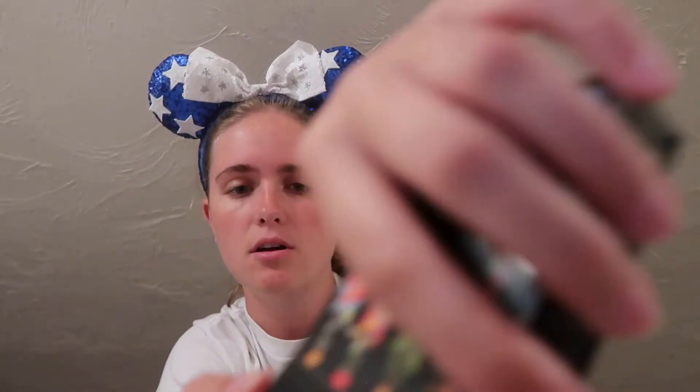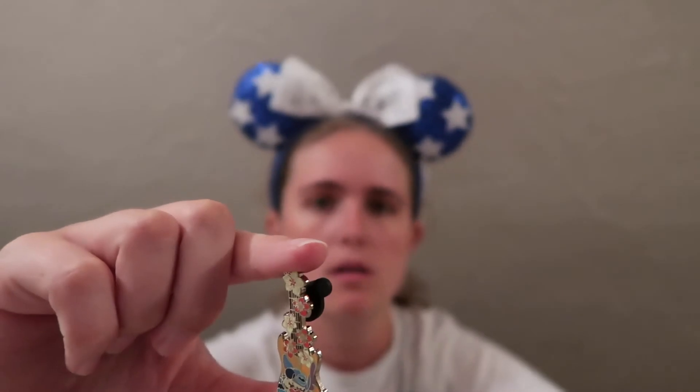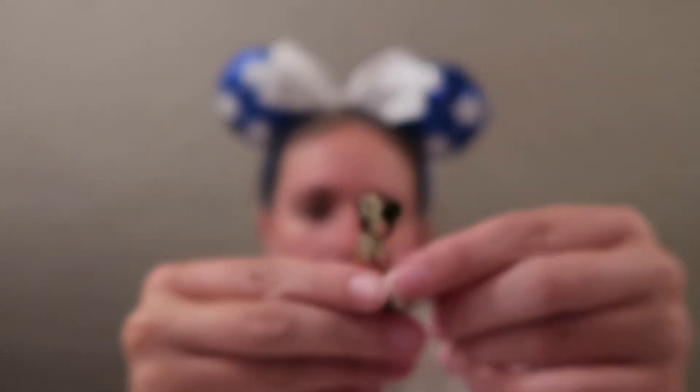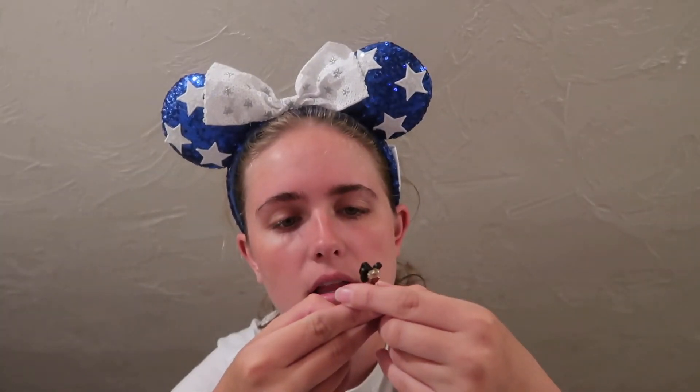We have four pins in total from the Guitar set and I'm very excited to open these ones. These are limited release — feels like a little bit nicer, harder black bags. I'm going to pull out the scissors and cut right across. The first one off the snip is Stitch — that'll make a great trader, not something I want for my collection. These are much smaller pins compared to the Hugs pins — a little bit taller but very skinny and small. They do say limited release on the back and have a slight border around the Mickey heads on the back.